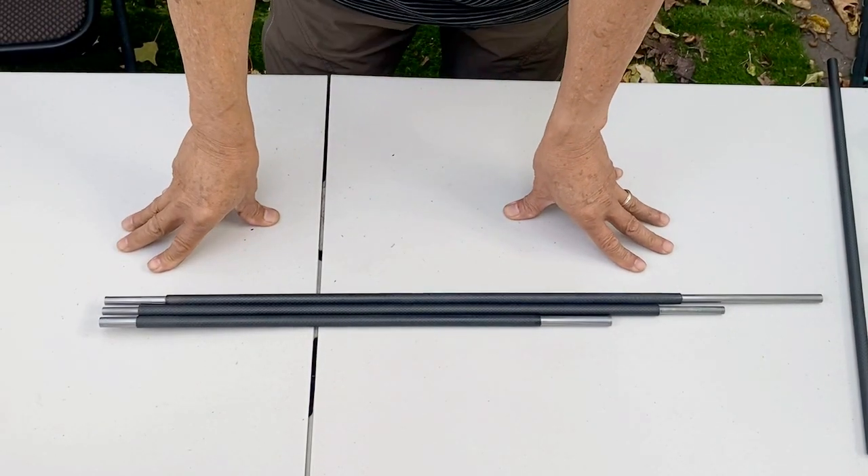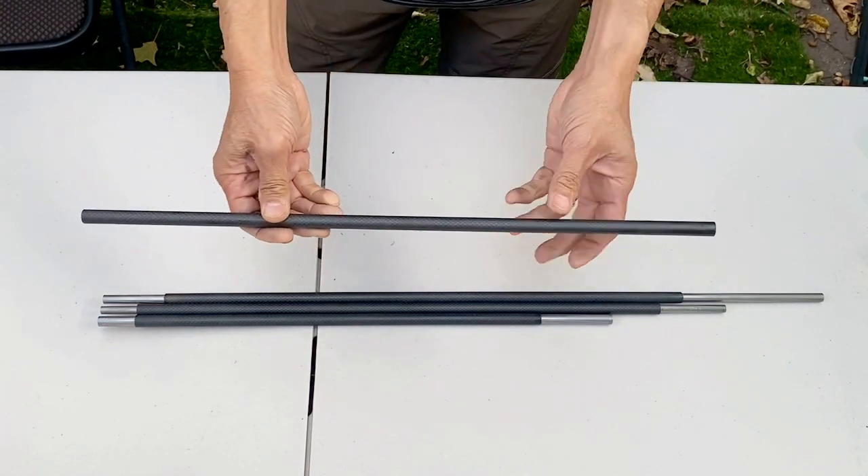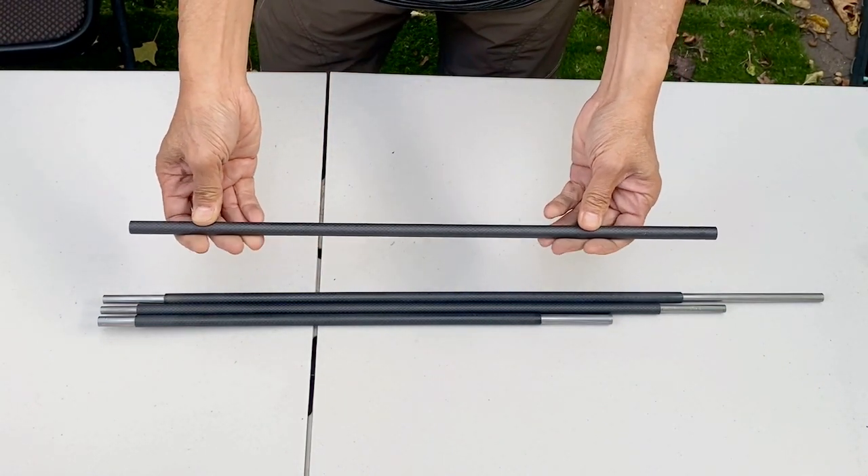All right, Zernus. This topic is how to install the production carbon fiber sleeve on your FX Smooth Twist X liner.